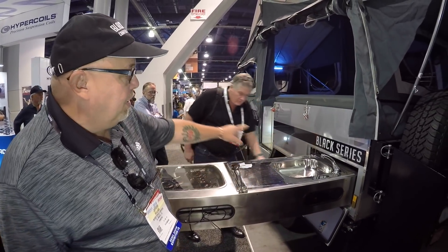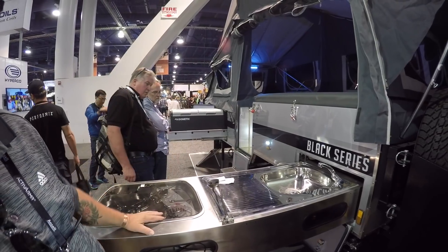We do a five-year warranty on the chassis, the frame, and everything structural, and two years on everything else.